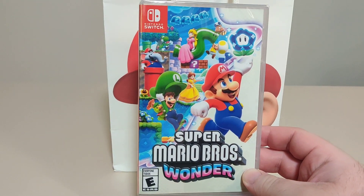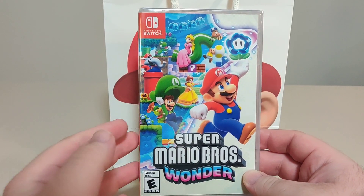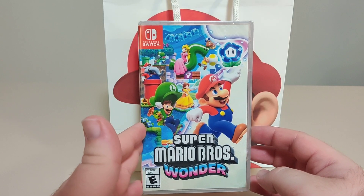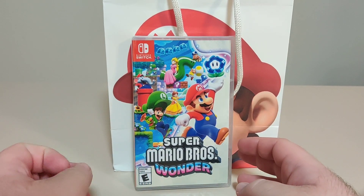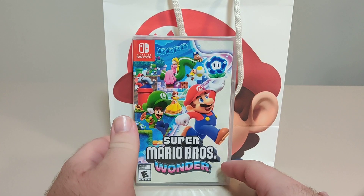They had a nice little outdoor area themed after Mario Wonder. The first thing you could do was take a picture with Mario, Luigi, and Peach — but unfortunately for me, they went on break right before my turn, literally right before my turn. Anyways, we missed that part.